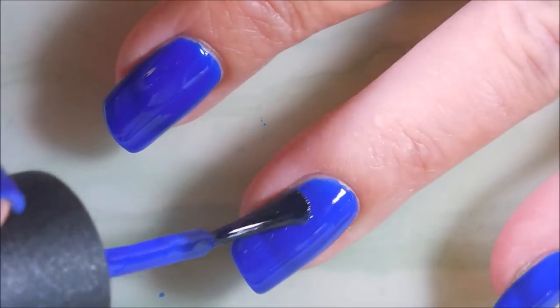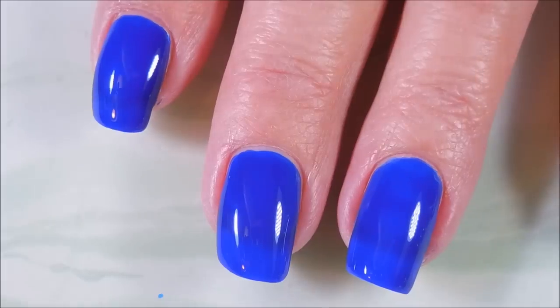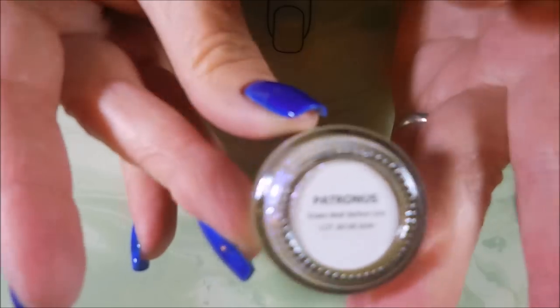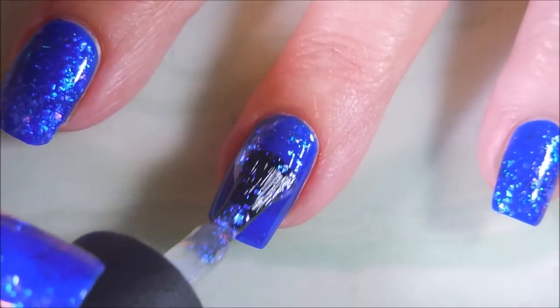This stinking polish is gorgeous — the squishiness is unbelievable! And here is Starley's Patronus, it's a flaky topper, and I'm going to put a coat of that on. As you can see it on the other nails, it looks pretty like that.